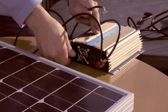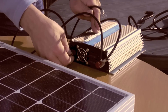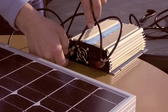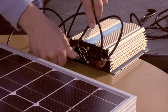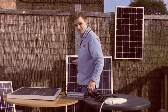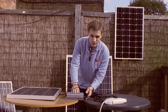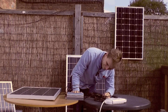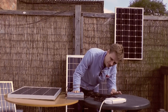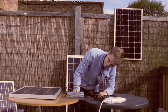Same with the negatives. Now I have both panels going into the same inverter. Just like before, simply switch it on.